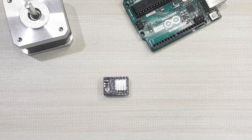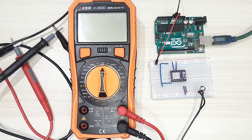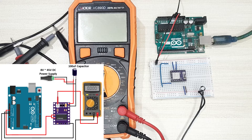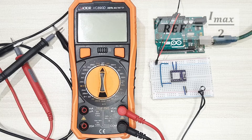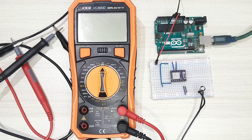The current limit is set using the reference voltage, which corresponds to the maximum current that will flow through the stepper motor. The reference voltage is obtained by dividing the maximum motor current by 2 — you can get the rated motor current from the motor's datasheet. In my case, I'm using a NEMA 17 motor with a rated current of 1.7 amps, so the reference voltage will be 1.7 divided by 2, which is 0.85 volts.